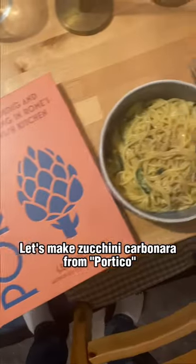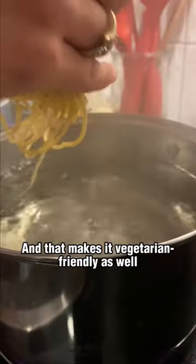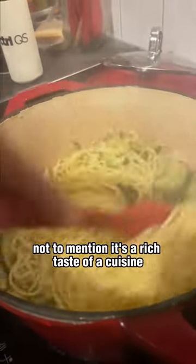Let's make zucchini carbonara from Portico! It's not technically carbonara without the pork, but this is Roman Jewish style — and that makes it vegetarian friendly as well. It's a simple dish that comes together quickly, not to mention it's a rich taste of a cuisine more than 2,000 years in the making.